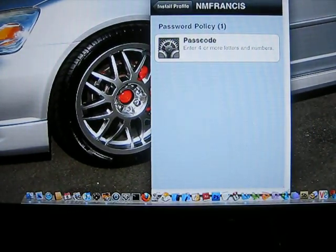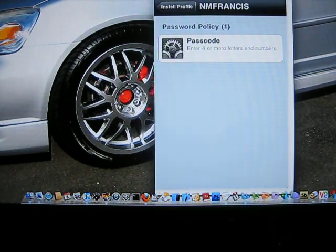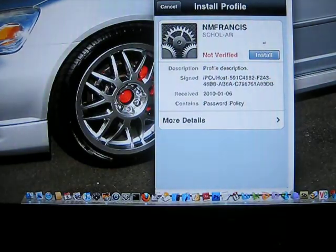I'm pretty sure that Apple will come out with something like this that's actually embedded in the firmware. So we'll show you how to install it. After installing it, you would click on Install.